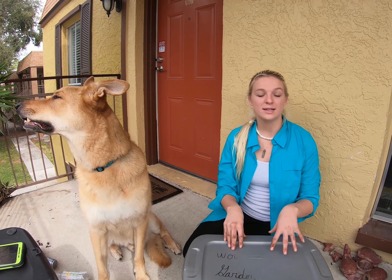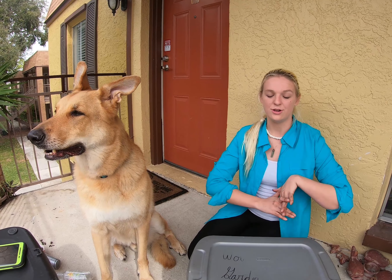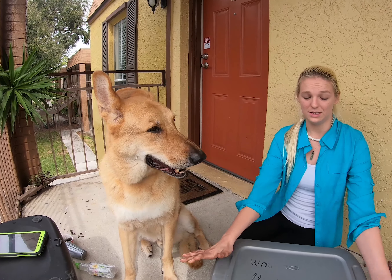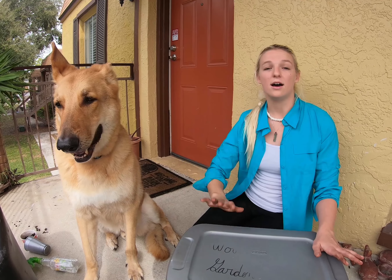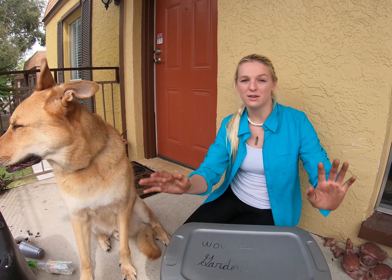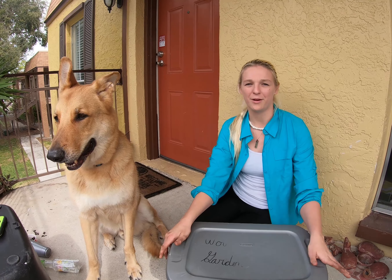The first thing you need to do to start your worm garden is decide what size container you want to work with. There's no special reason why I chose this container — it was in the middle aisle of Walmart, it was like five dollars. It's a nice medium-sized container that fits in the area I keep it in really nicely. You can go bigger, you can go smaller, whatever you want to use. If you're not sure how big to go, just start small and work up from there.